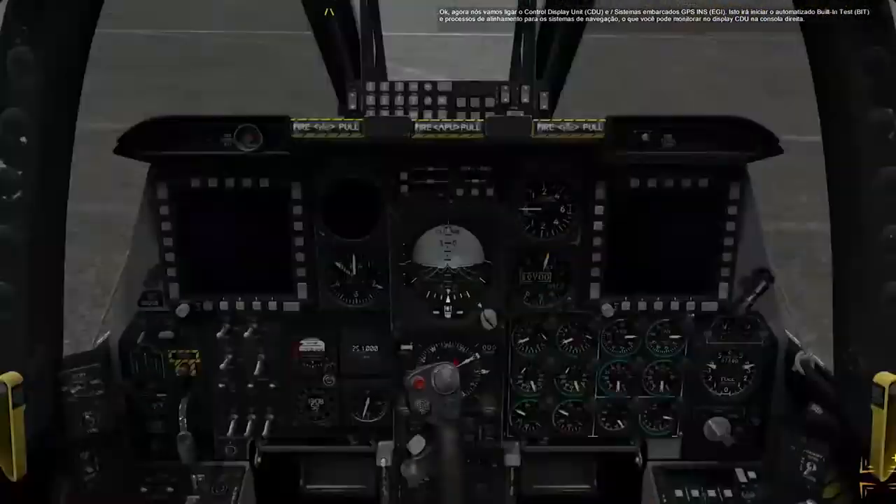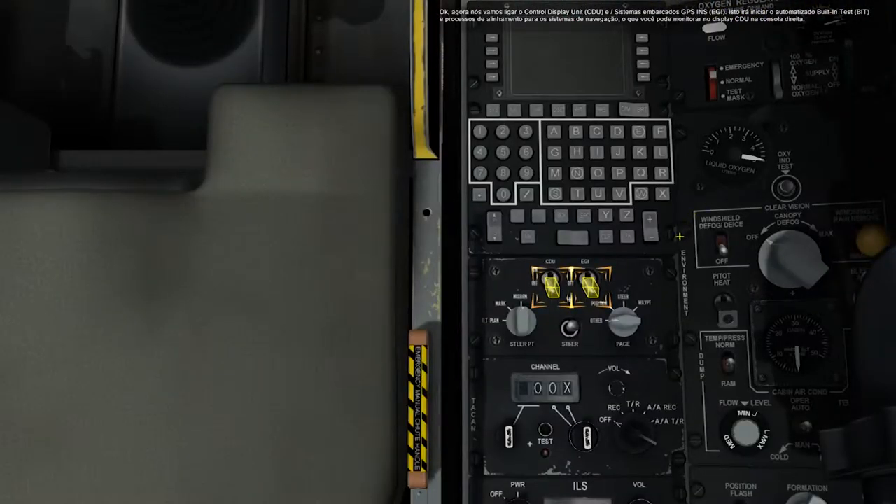Now we'll power up the Control Display Unit and the embedded GPS INS-80 systems. This will begin the automated built-in test and alignment processes for the navigation system, which you can monitor on the CDU display on the right console.